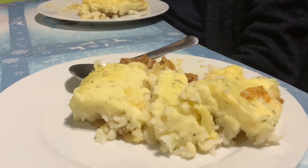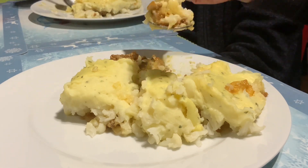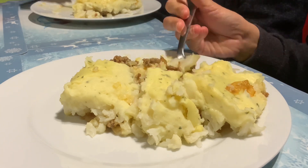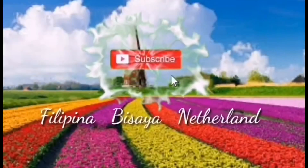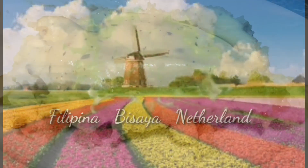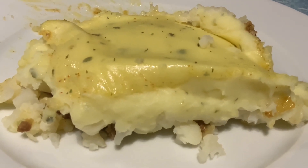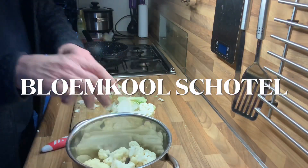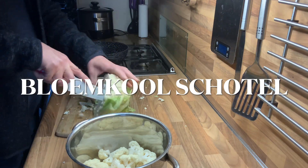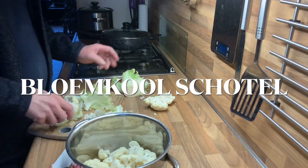This is cauliflower taste - a Dutch dish called blomkoll skotel. This is food from the Dutch. Patatas with cauliflower and ground pork. You can translate it to English because I talk Bisaya. In Dutch that is blomkoll skotel. My husband is preparing the blomkoll - he's the one cooking it. We eat this one with no rice. So this is how he prepares it.